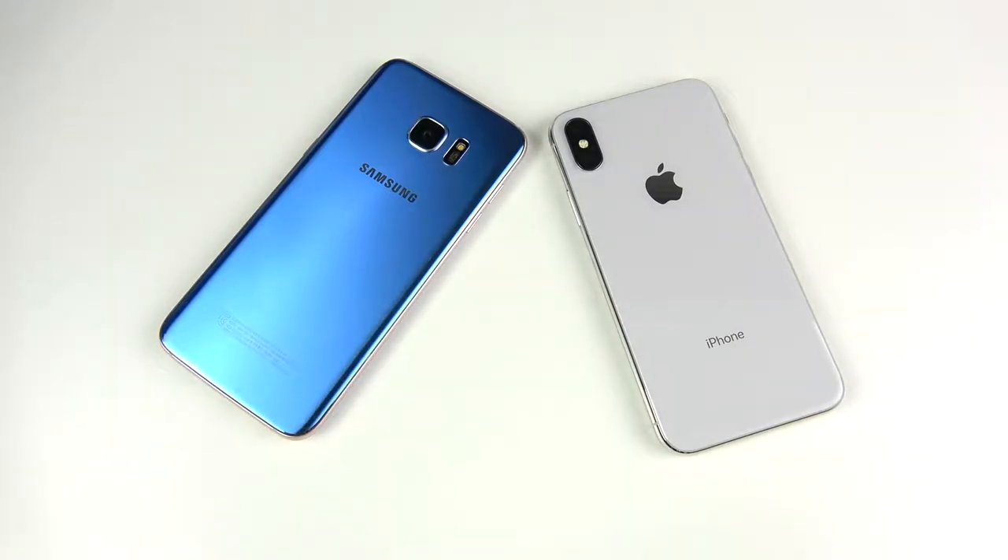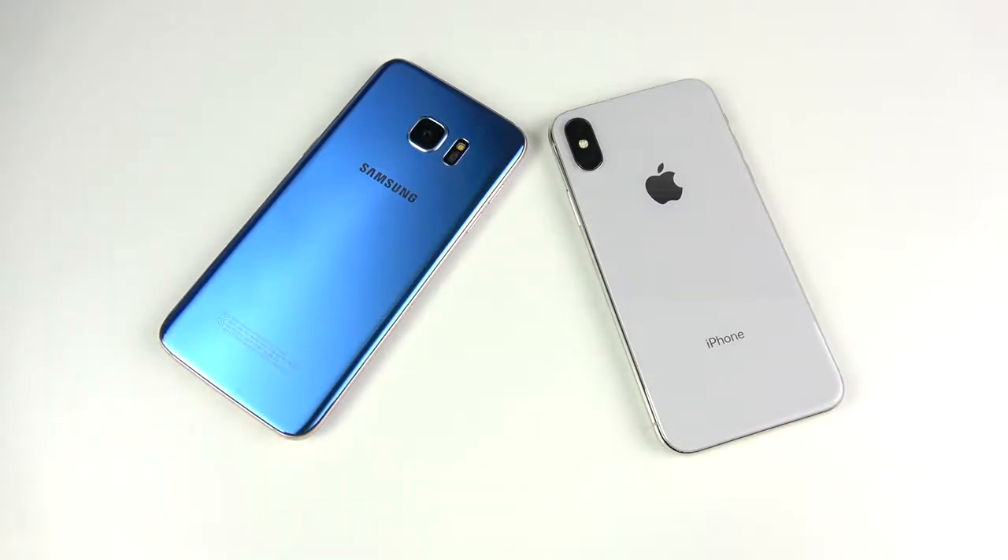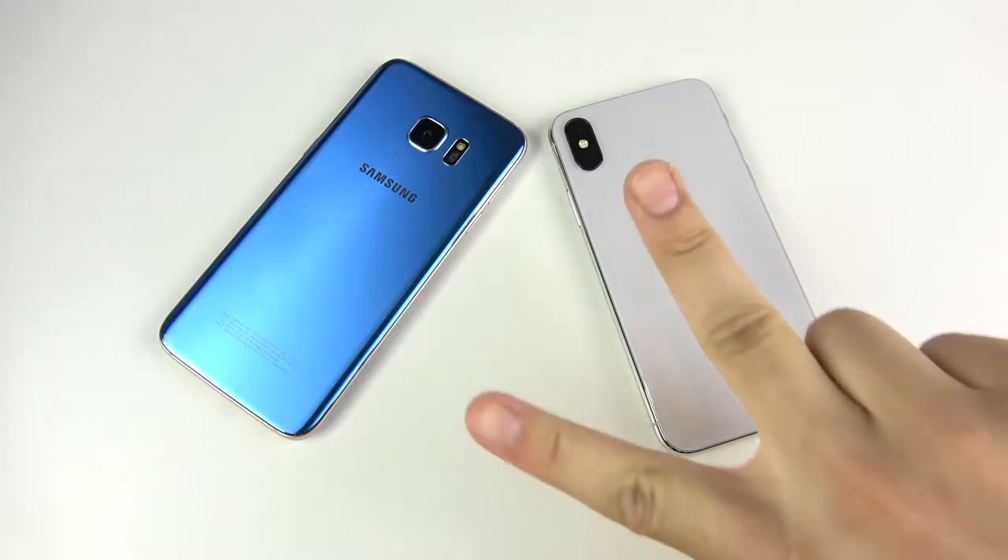If you found this video helpful, enjoyable, entertaining, or informative, do me a favor and click that like button. Any video suggestions — any other older Samsungs versus newer iPhones — drop them down below. Thank you all very much for watching. Nick here, helping you master your technology. Be sure to be well, and peace.